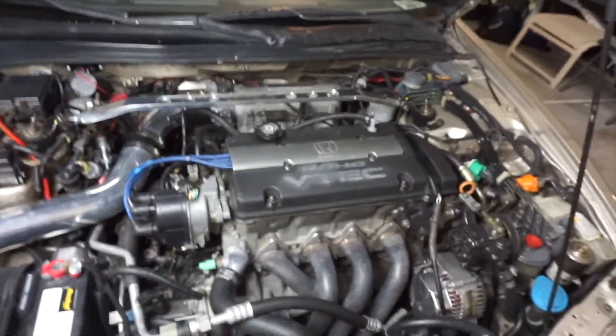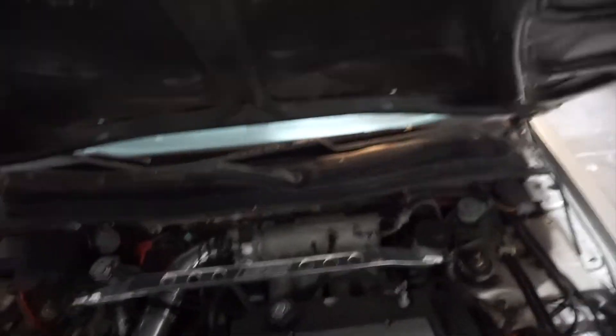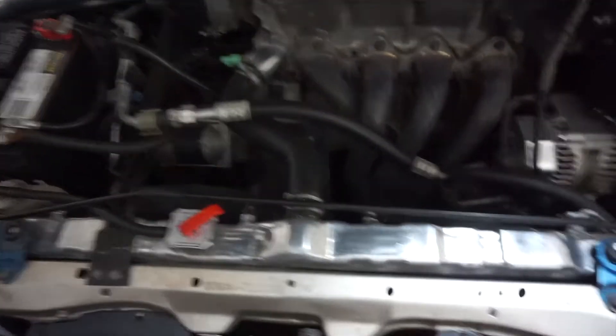Now we're ready to go for a test drive. Put this all back — everything looks so good when it's polished. Got that hooked up.